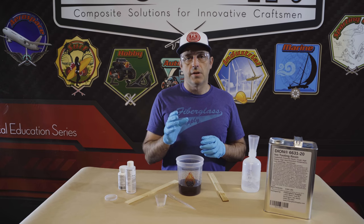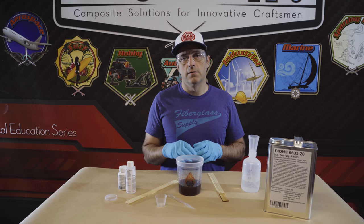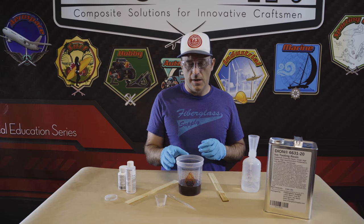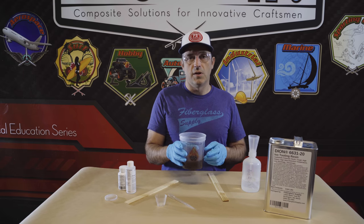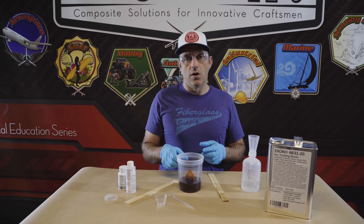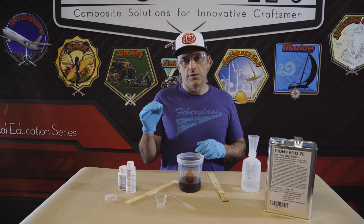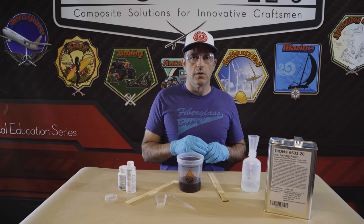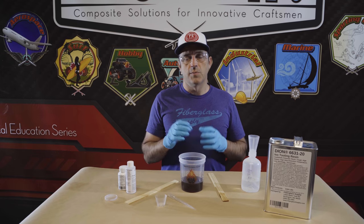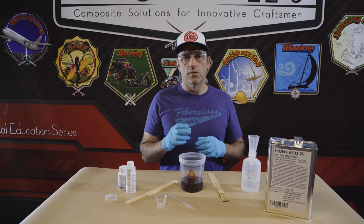Generally you're going to catalyze or initiate between one and two percent. If it's colder out you're typically going to put more catalyst or initiator into the resin. If it's warmer you're going to put less. Also your pot size matters — if you've got a large mass of resin that's going to be in the bucket for a while you might want to put less catalyst. If you've got a small amount or a thin film laminate you might want to put more. More catalyst it'll cure faster; less catalyst it'll cure slower. More catalyst gives you a shorter pot life; less catalyst gives you a longer pot life.